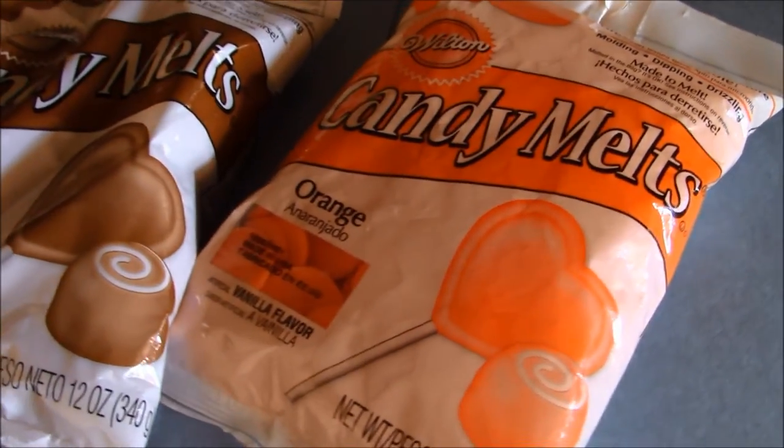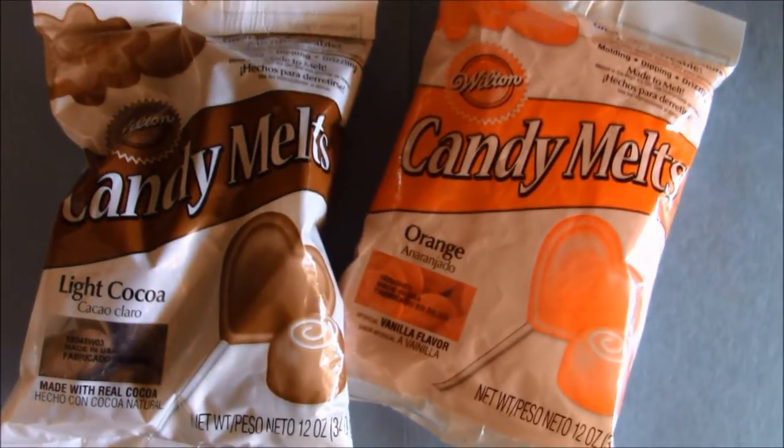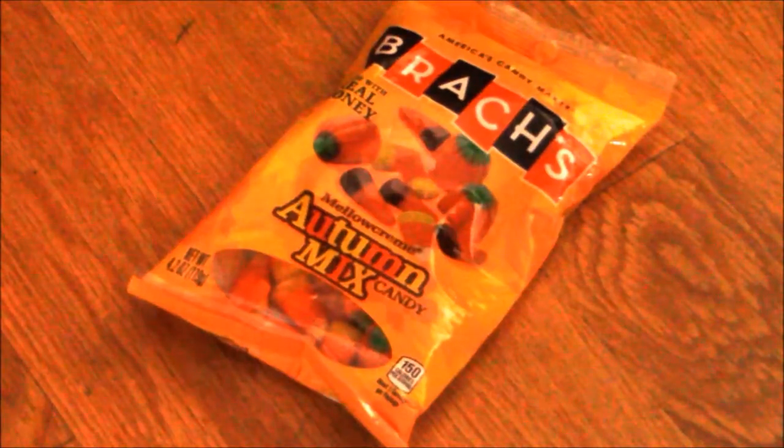To make this pumpkin bowl, you'll need 12 ounces orange chocolate wafers, 1/4 cup milk chocolate melting wafers, balloons, and lastly some candy.